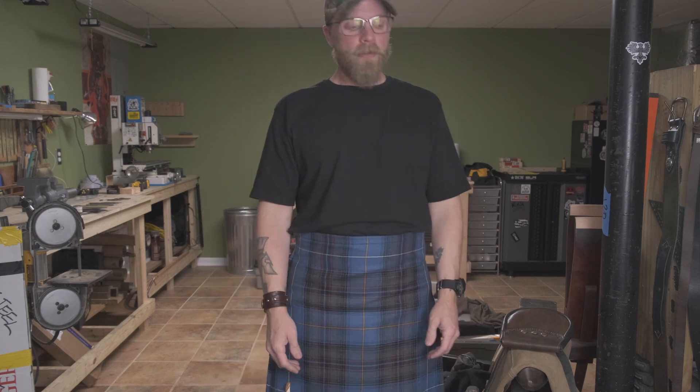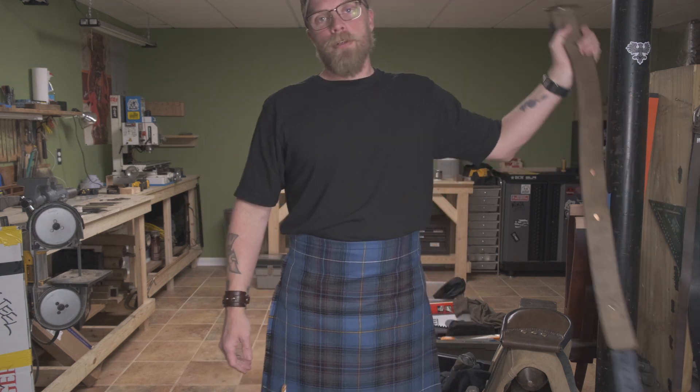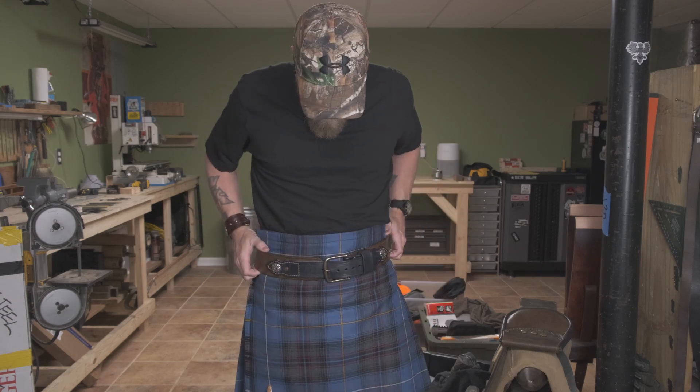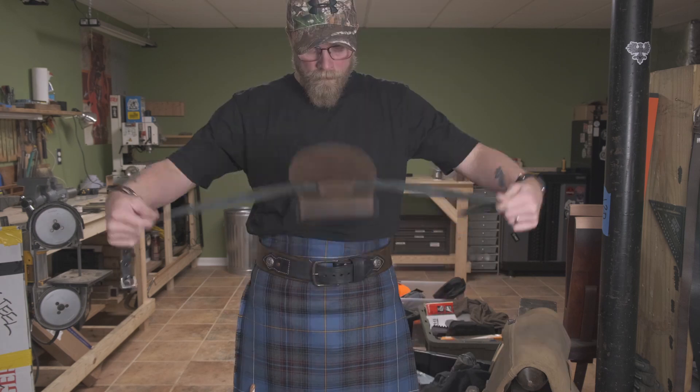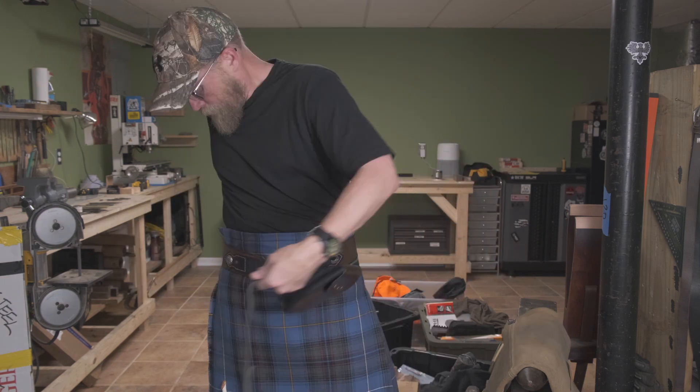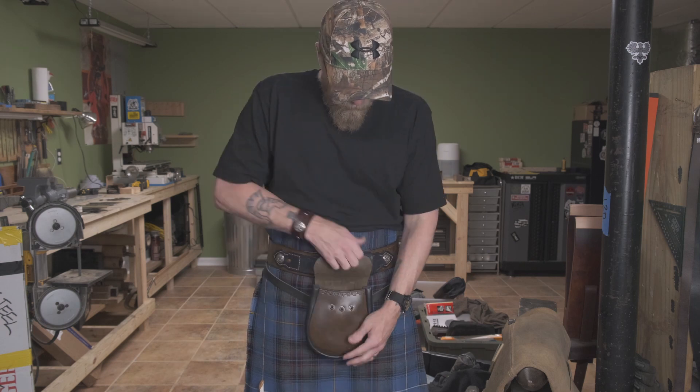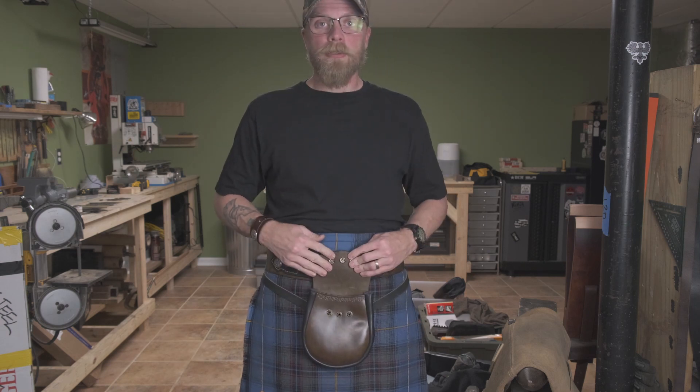Part two of putting together a knife shop: proper dress. Gotta look the part. You can keep your snacks in there.